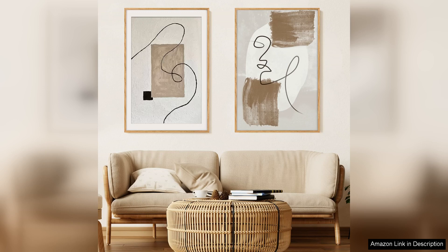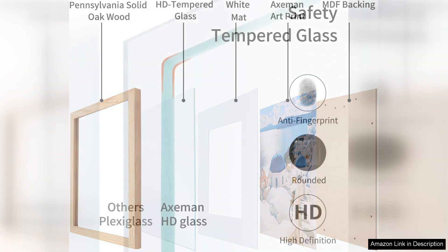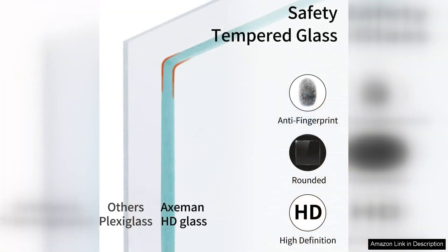One of the best features of this frame is the clear acrylic front, which is lightweight and shatterproof. This makes it safer and easier to hang compared to traditional glass frames. The acrylic also does a great job of protecting your posters from dust and UV rays, ensuring that they stay looking vibrant and new for years to come.